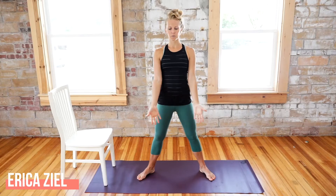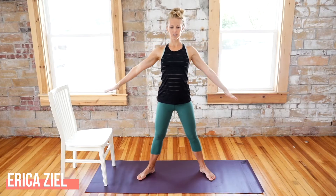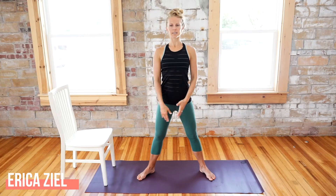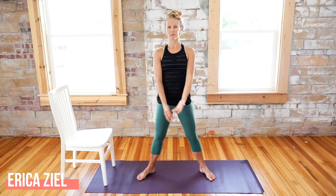As we inhale we want to breathe wide and scoop our arms out and up, working underneath our shoulders, then exhale let them come back down. Inhale and exhale lengthening tall, inhale expanding wide through your chest. Last one here and then we'll start moving.